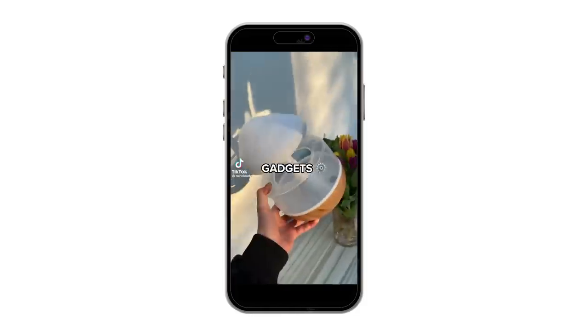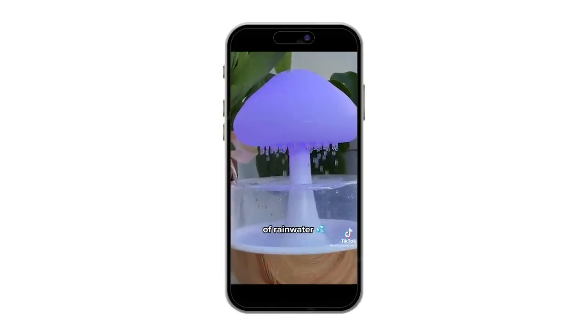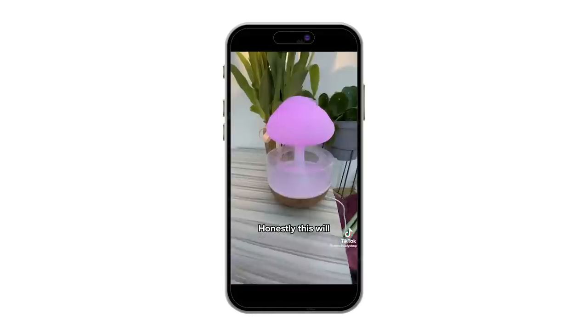I bought a Rainmaker for the perfect night's sleep — it came from this gadget TikTok for the perfect night's sleep. We're going to roll the TikTok so you know what I'm talking about. Here it is — it came in and we're about to put this bad boy together. It does look pretty cool. On TikTok it looked really pretty and serene. It sounds like it would be beautiful and I'm just interested to see what's going to happen here.